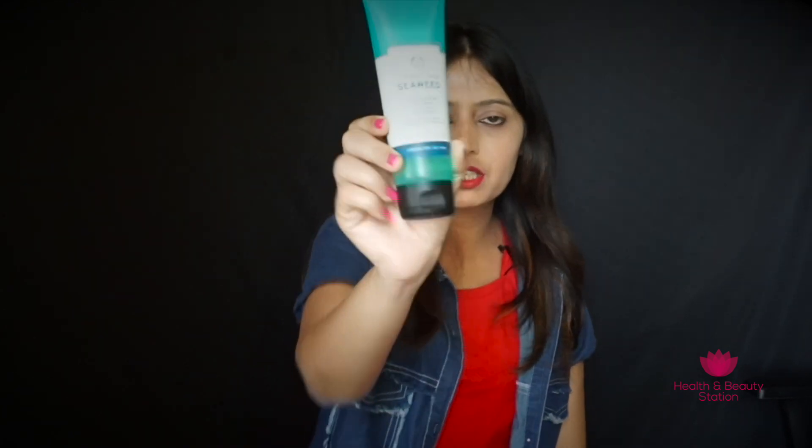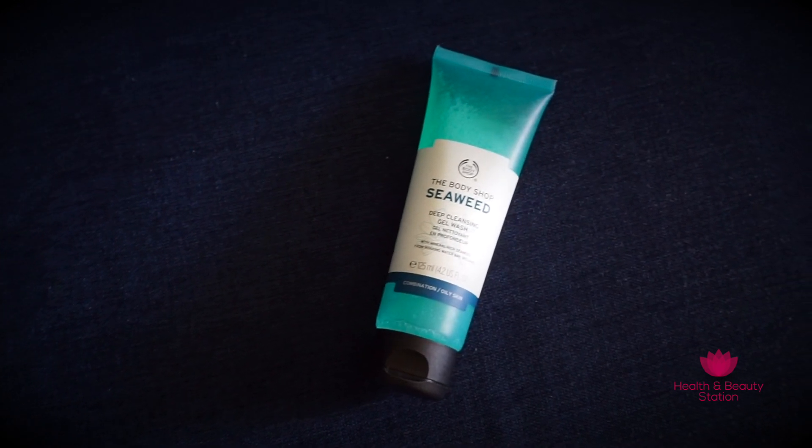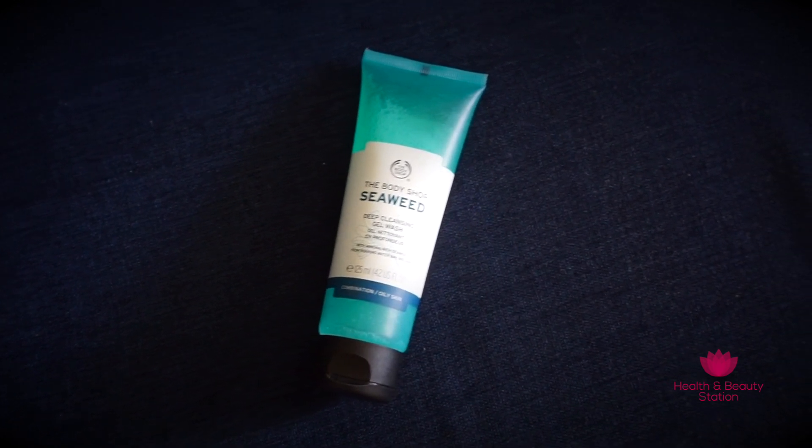The first product I'm reviewing is the Seaweed Deep Cleansing Face Wash. I really love this face wash — it is gel based and runny in texture. When you rub it onto your skin it forms a nice, good lather. It really cleans the face and neck and removes all impurities and dirt. At the same time, this face wash is oil free, soap free, and paraben free, so it is safe to use.